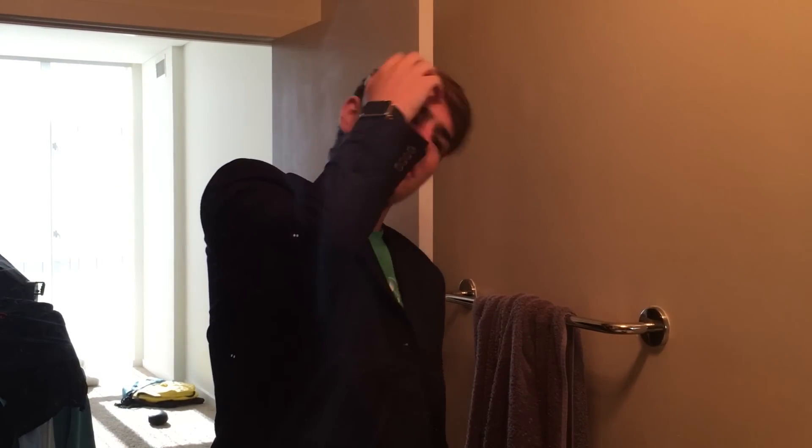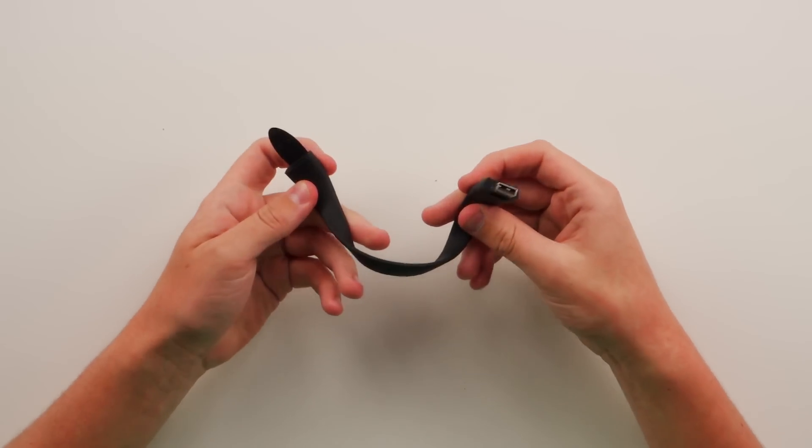Next up is a USB wristband. I don't know about you guys, but I always like to have something on my wrist. I most of the time have my $17,000 gold Apple Watch. Really had to flex the price tag there. But when I'm not wearing this, I like to have at least something else. So this is an eight gigabyte flash drive that's built into the wristband.